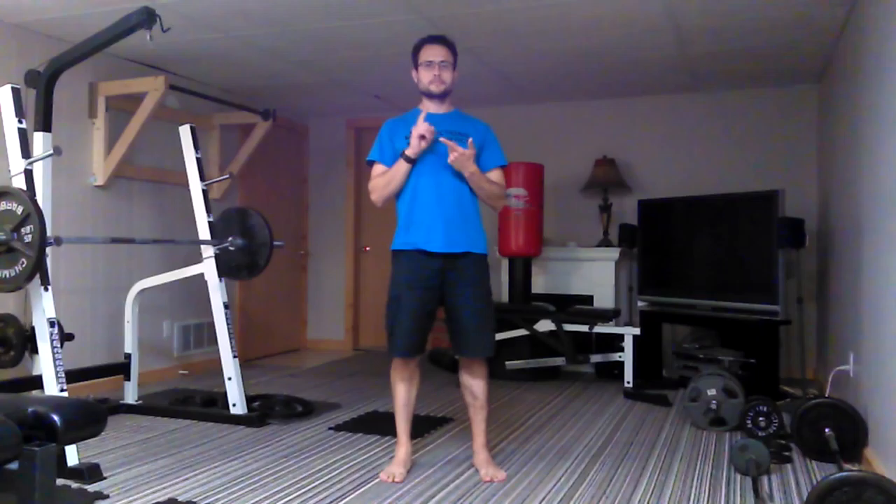That completes our first barbell complex and we will now move on to our bodyweight complex. For our second complex it's going to be bodyweight only — it's going to involve doing a burpee, followed by a push-up, followed by a front squat, followed by an inverted row on the bar. There are three different options for that: you can do a YTW on the ground, a reverse fly with dumbbells, or the inverted row. Then you're going to do a pull-up on the pull-up bar, followed by hanging leg raises and twisting hanging leg raises to work the obliques as well as the rectus abdominis. Just like in the previous one, start out with one rep of each exercise, then go to the next round, try to do two reps of each exercise, and ladder it up.